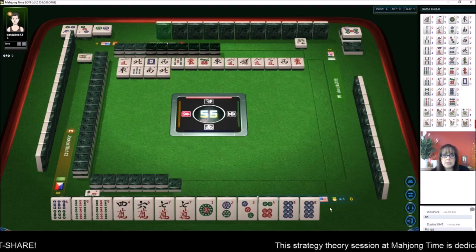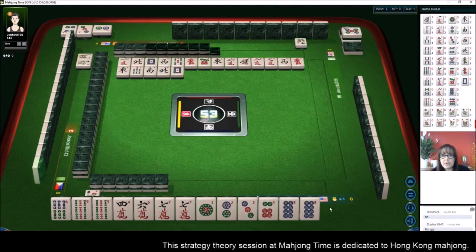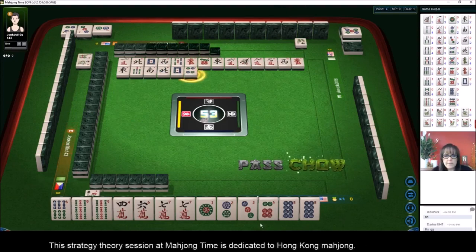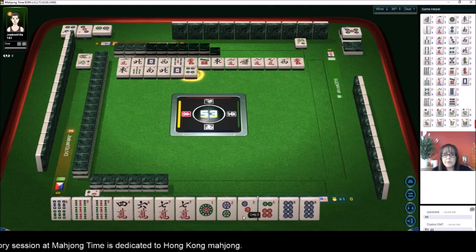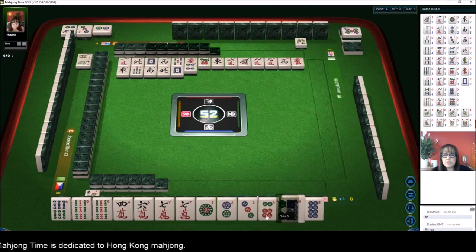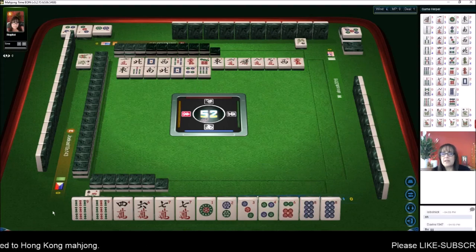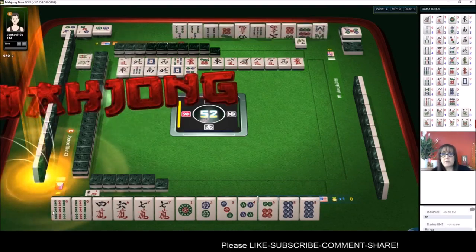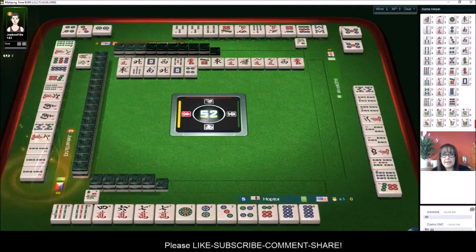I think the name 'chicken hand' comes from chickening out and going for a cheap hand rather than a big hand, though I'm not sure. I'm not going to take that tile because we already have a chow — if I took that particular chow we'd be left with an isolated tile. I've been taught not to break a chow to make a chow.